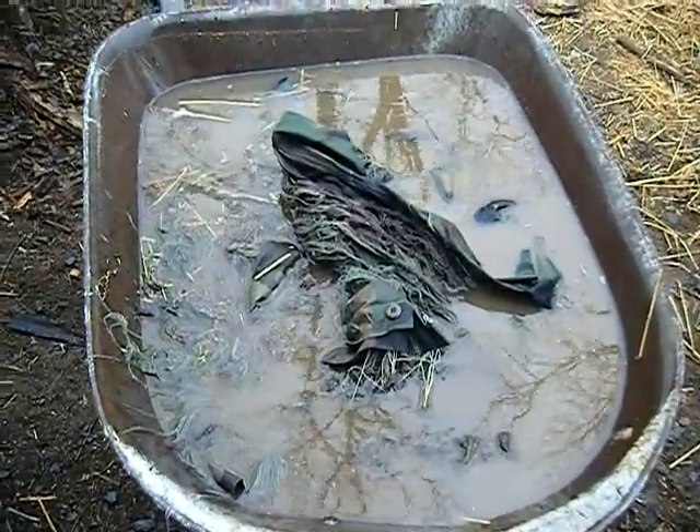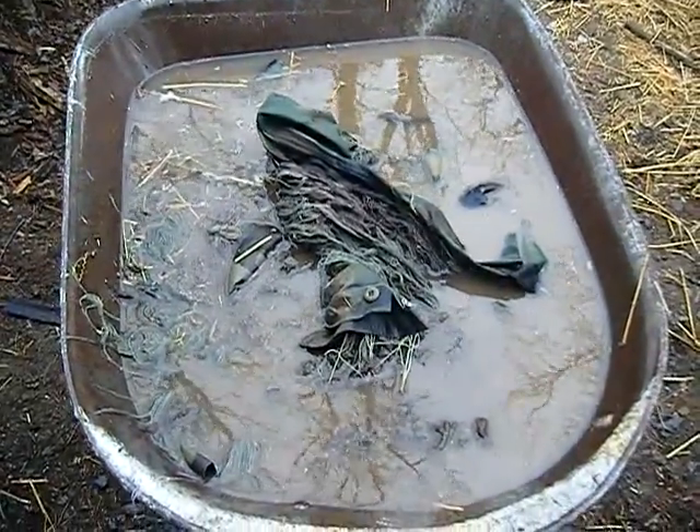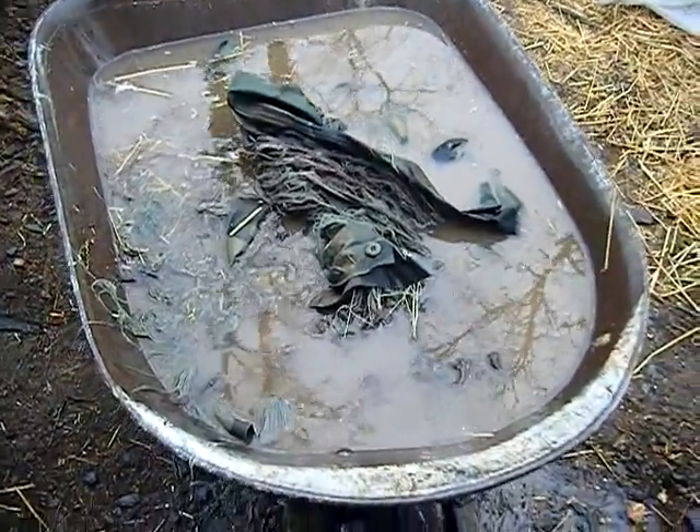Hey guys, this is Josh here with Airsoft Delta Squad 100. Today I've got part 6 of making a ghillie suit, and this part is breaking in the ghillie suit.